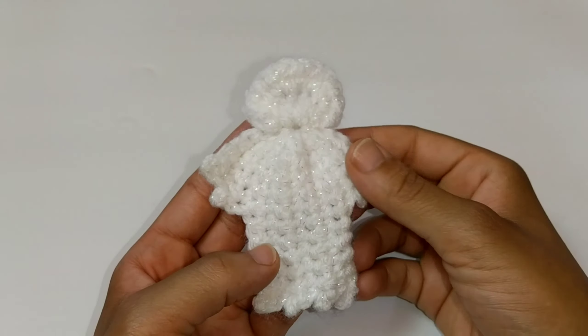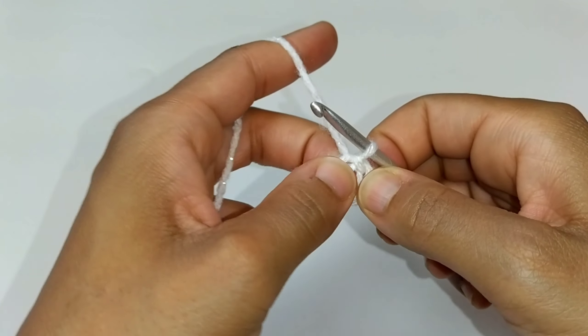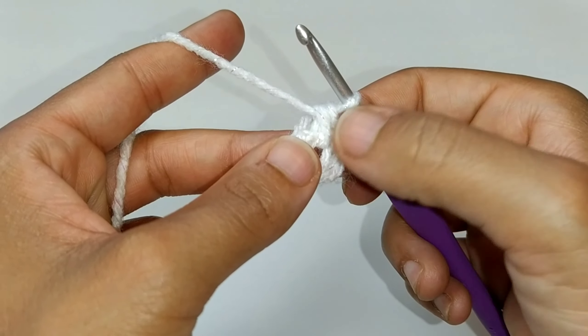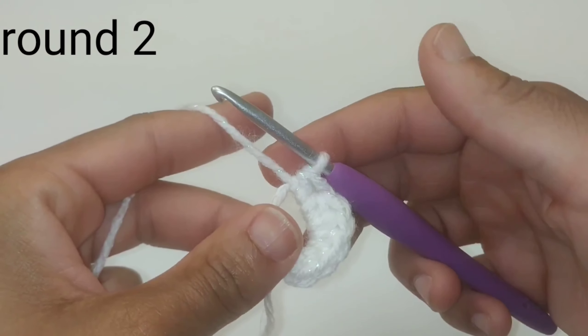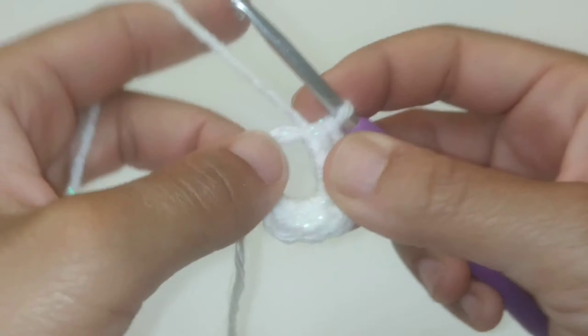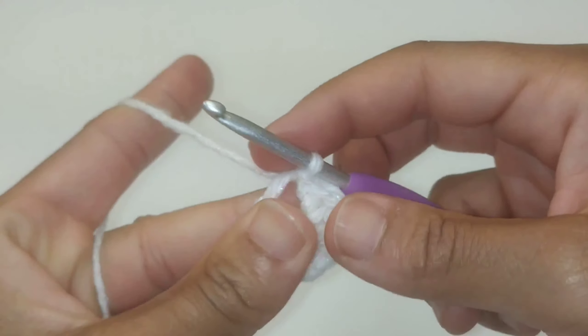You can start with a magic ring, or by chaining four and joining into the very first stitch to form a ring. We are not going to chain one at the very start of round one. We're just going to immediately put seven half double crochets into the ring. With a magic ring, leave the loop wide so you can work into the stitches later. Now slip stitch back into the ring very tightly and turn your work.